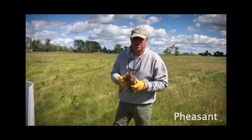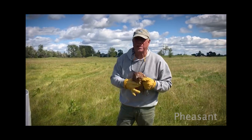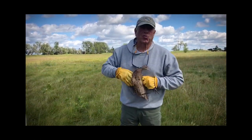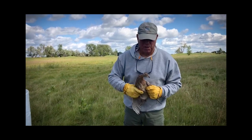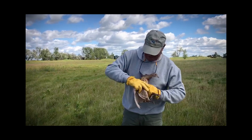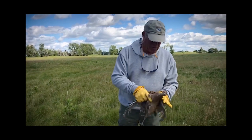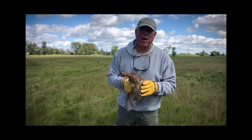If you're going to throw a pheasant, you steady them by holding both wings down so they don't flap themselves. Pheasants have very weak wings and strong legs, so you don't want to hold them by their wings. When you get ready to throw, you take a leg and a wing like this in one hand, so that you have it like that, and your other hand is steady so they don't flap that wing.